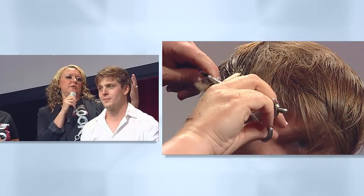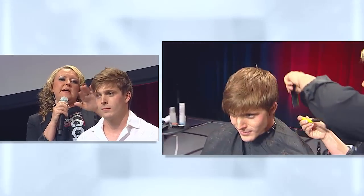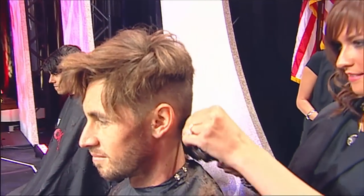A lot of razoring, so there's a lot of movement and texture. I used the alternator, blow dried that in for some shine and then we used the American Crew fiber to kind of piece it out and make it fun.